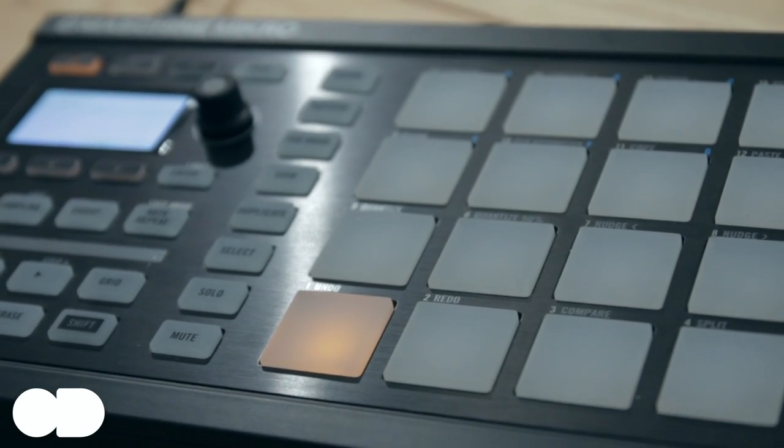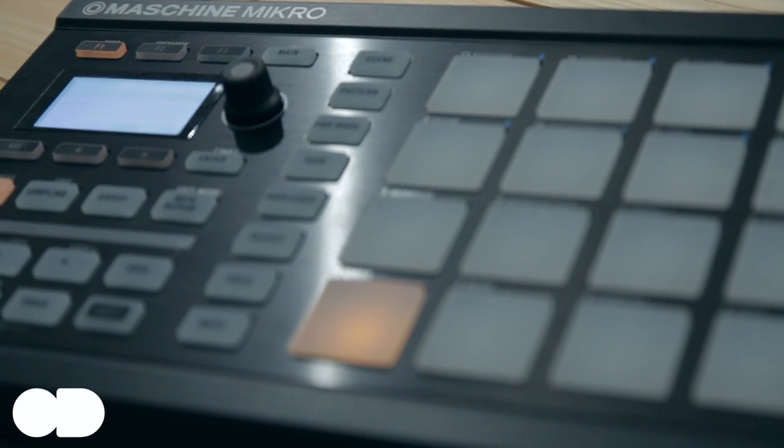The build quality of the Mikro is just as sturdy as anything else you'd expect from Native Instruments — just as sturdy as the original Maschine. I really like the form factor of the Mikro. That said, this strikes me as something that NI are putting on the market because there are people who don't need or have been told they don't need some of the user interface features and functionality that the full version of Maschine has. I don't think this is really designed to be a miniature alternative to Maschine.